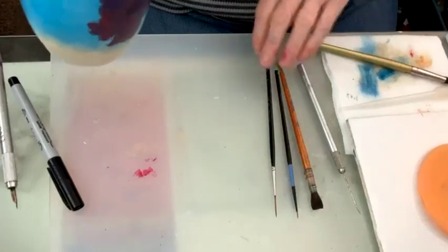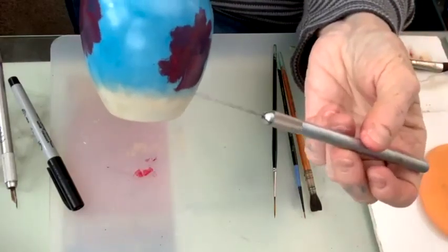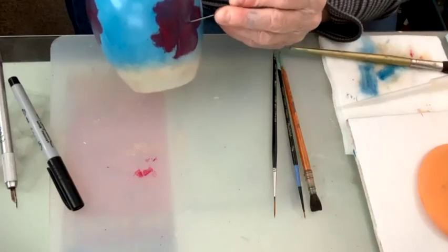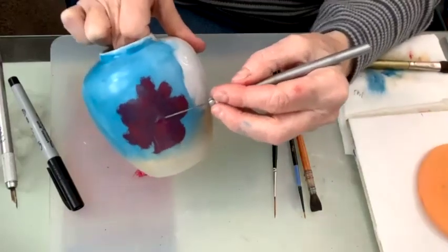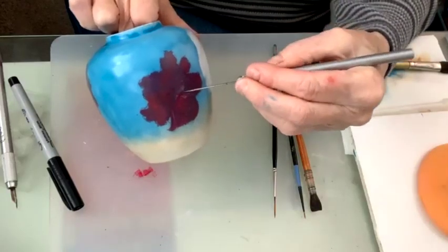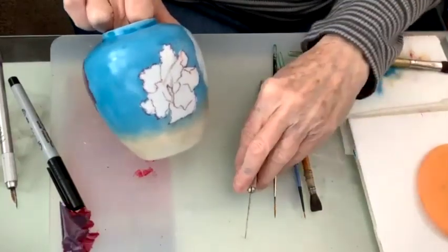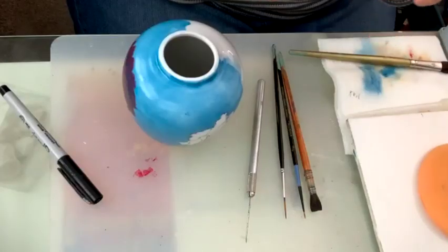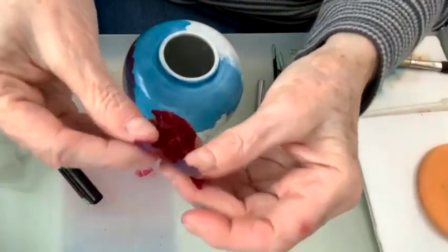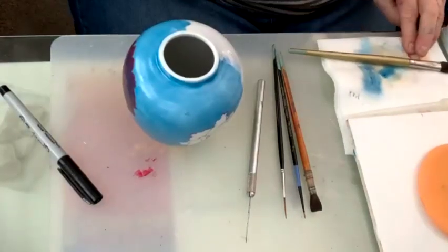So now you've done that, and the next thing is to remove the resist. I'm going to take my pin — this sharp thing I have. I prefer to go in the center like this, right in the center, and lift it. Then work around from the center out — and it all lifts right off. It should come off in one piece if you did it right. I don't use this resist again, by the way, because it has paint on it now.